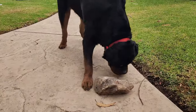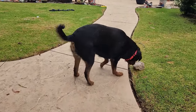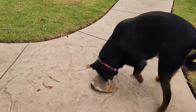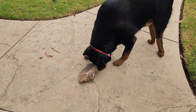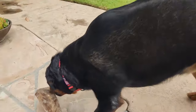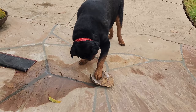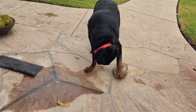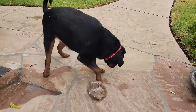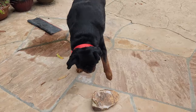You're a rock! What are you doing, Baxter? Watch your toes, baby. Baxter's got a rock — what you got, baby? It's so funny when he flips it over like that.